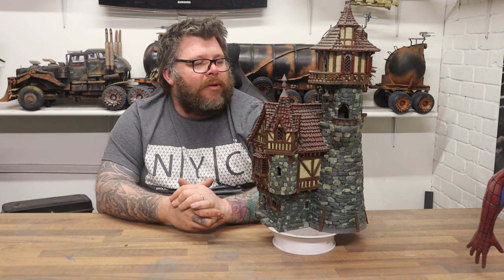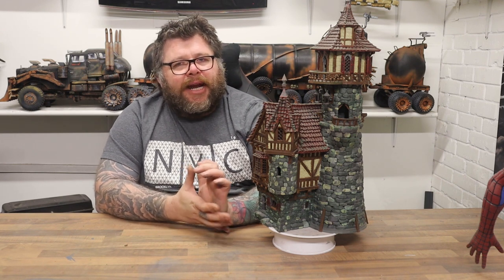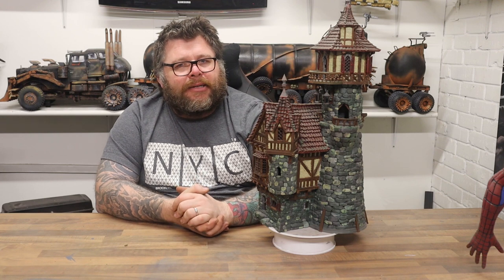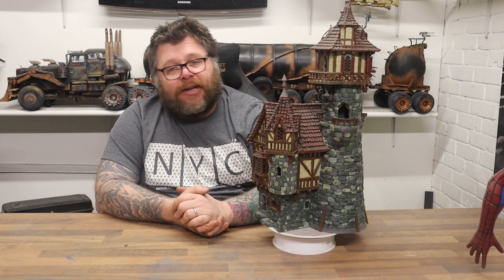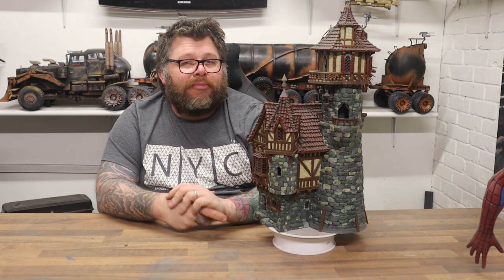It's been sitting up on my shelf for quite a while now, and I saw it earlier and thought, you know what, I'm going to share that — do a video on it, see what people think. Because I do love this, and I know there are a lot of people who love the work Printable Scenery do.